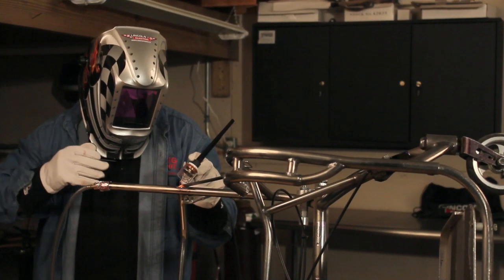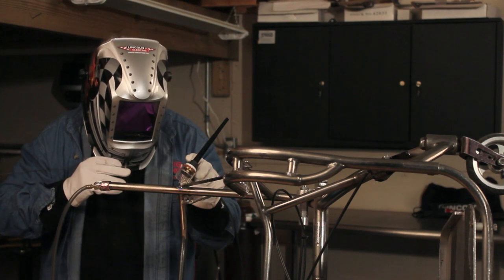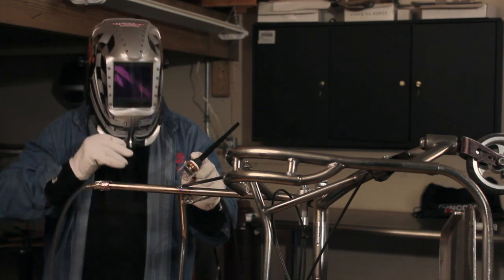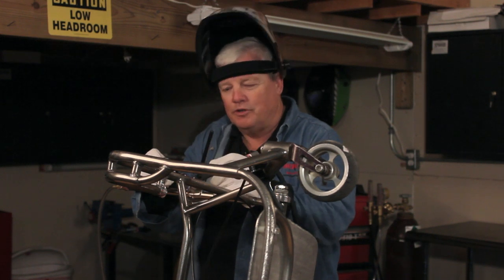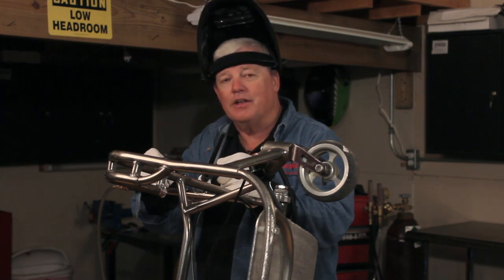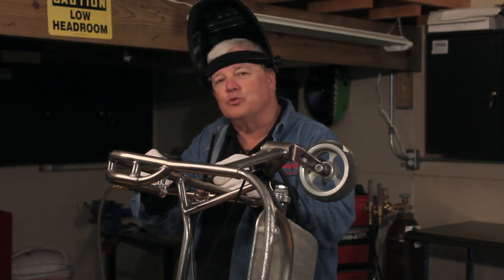I'm using probably 50 to 60 amps on this, so it's going to get hotter quicker — this is about the maximum you're going to want to weld with this setup. This wheelchair is owned by a person by the name of Wayne Romero, and he's using his old wheelchair right now, so we're going to finish this up, clean it up for him, and deliver it to his house this evening.